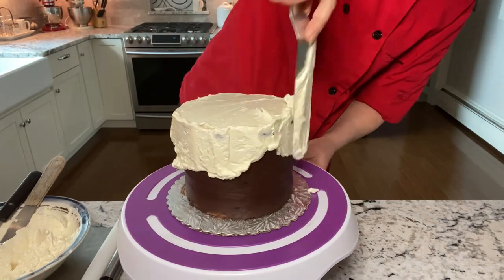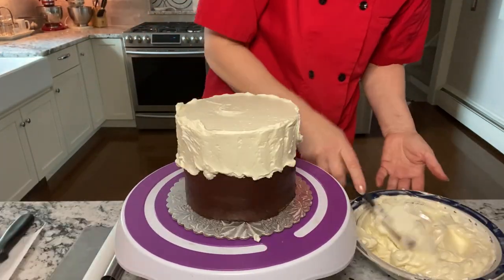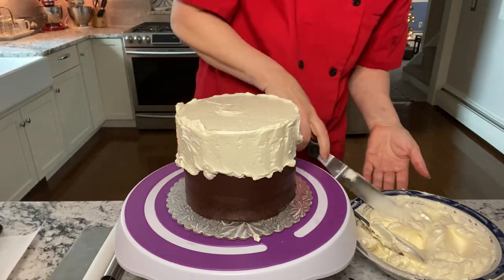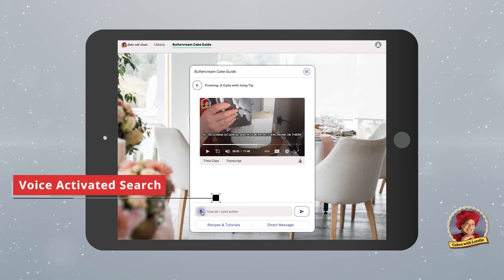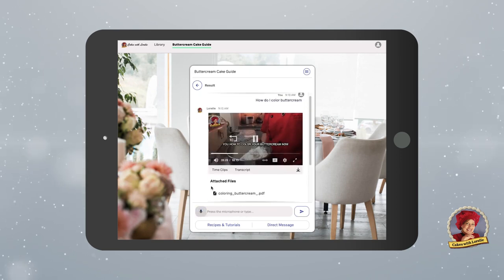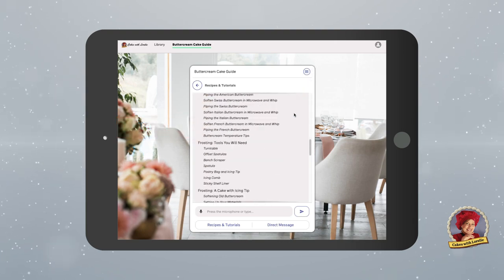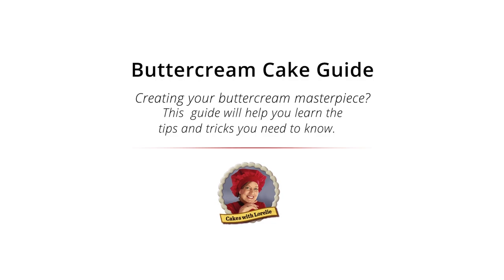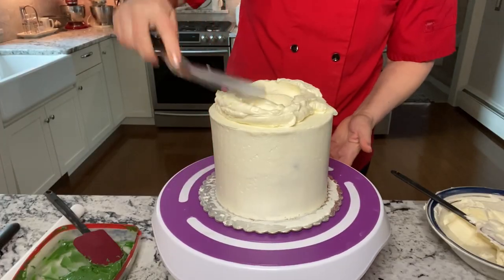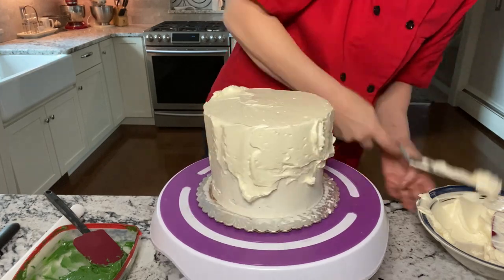This is my Italian meringue buttercream recipe that I love so much. You can find it on my channel, and if you have any questions about buttercream, just go to my website — I'll leave a link below for my buttercream guide. You can also get a free copy of my top five buttercream recipes at the website if you join my newsletter. You may need to put extra buttercream on if you use a dark chocolate underneath like this.